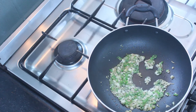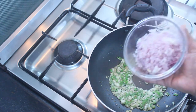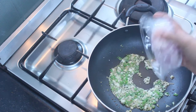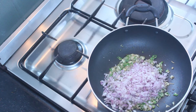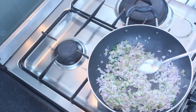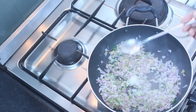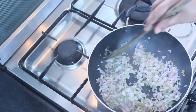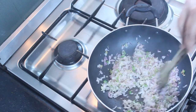Then we will cook it well. I am taking the shape of the cake and going to cook it in the pan. When we cook it, take a second.